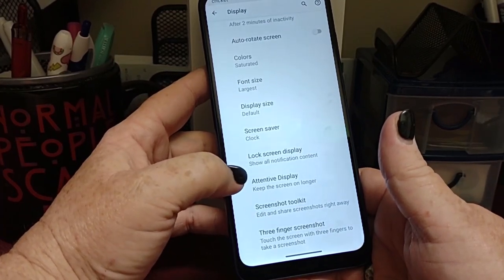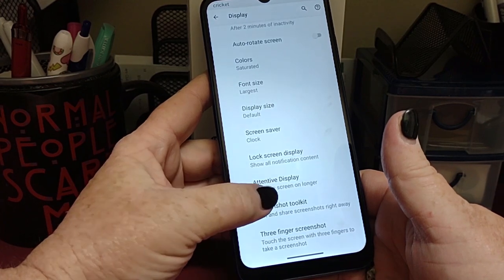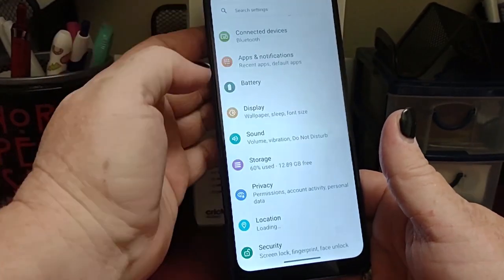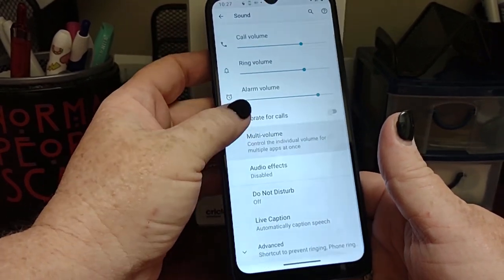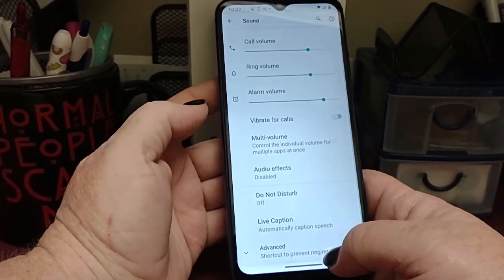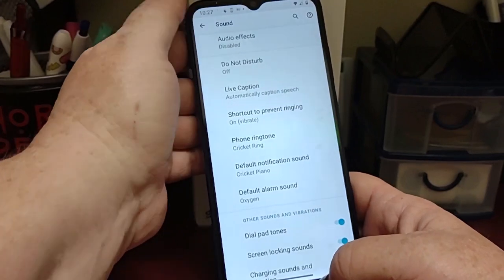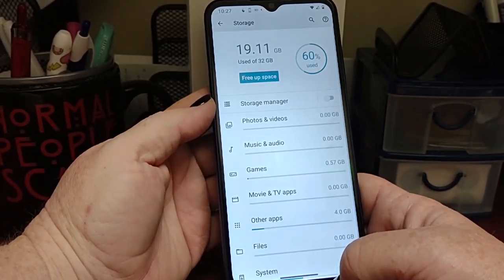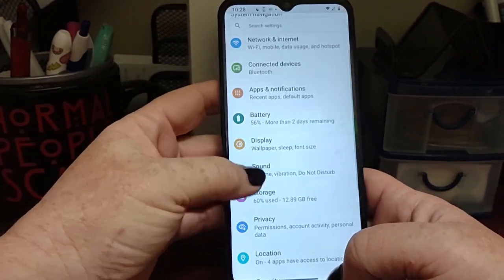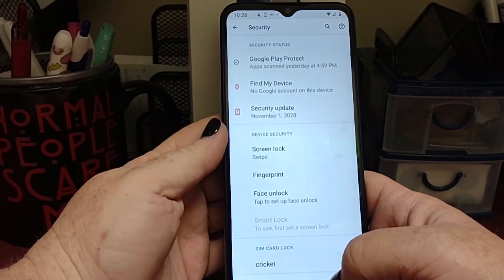Attentive display — that's pretty handy, especially if you like to do a lot of reading on your phone. Screenshot toolkit — you can edit your screenshot as soon as you take it, change the colors, crop it out, whatever you'd like. Three finger screenshot is probably one of my favorite Motorola features. Moving right along — this is where you would adjust your volumes. You can have your call volume, ring volume, and alarm volume all at different levels. Vibrate for calls, do not disturb — all of that is available here where you change your notification, alarm, and ringtones. You can check your storage here; we have a total of 32 gigs of storage. The full specs for this video are going to be at the very end. Privacy, location, security — fingerprint and face unlock are available with this device.